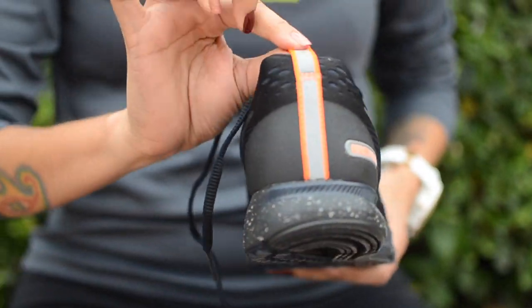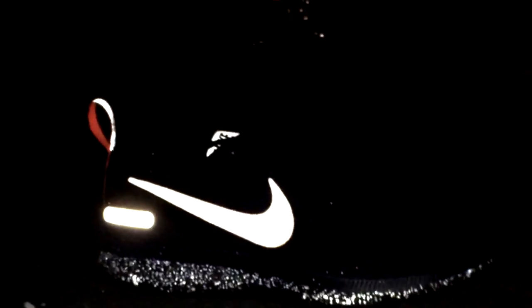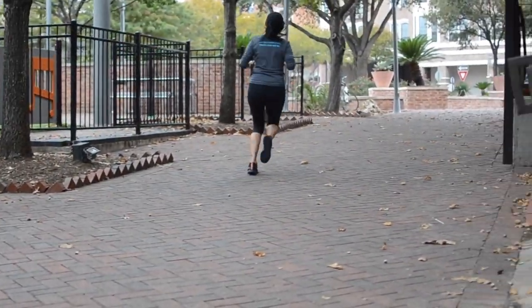The Shield Edition also adds in a pull tab with 3M reflection, and this shoe's ability to be seen at night is one of the best that Nike has to offer. Running at night can be dangerous, and having that extra benefit of visibility is always a great feature to have.